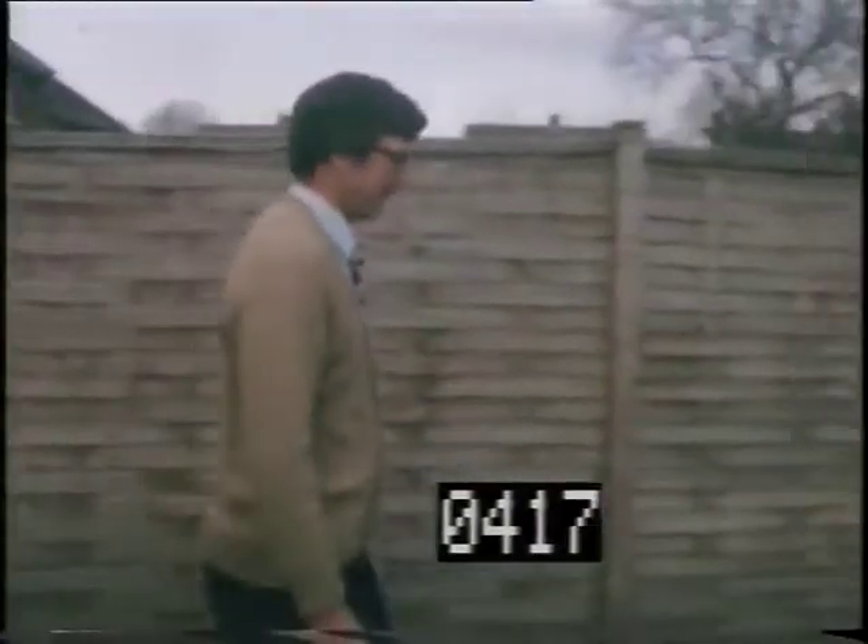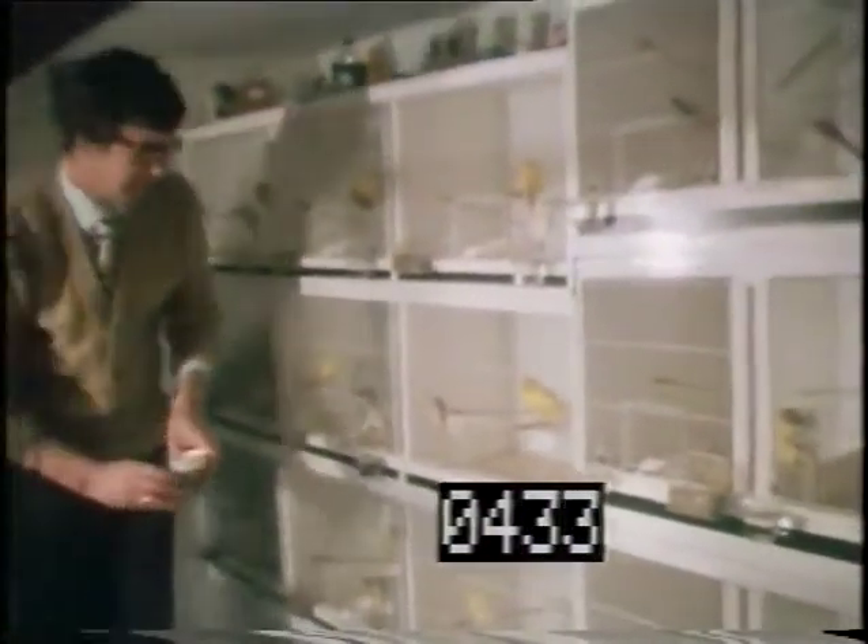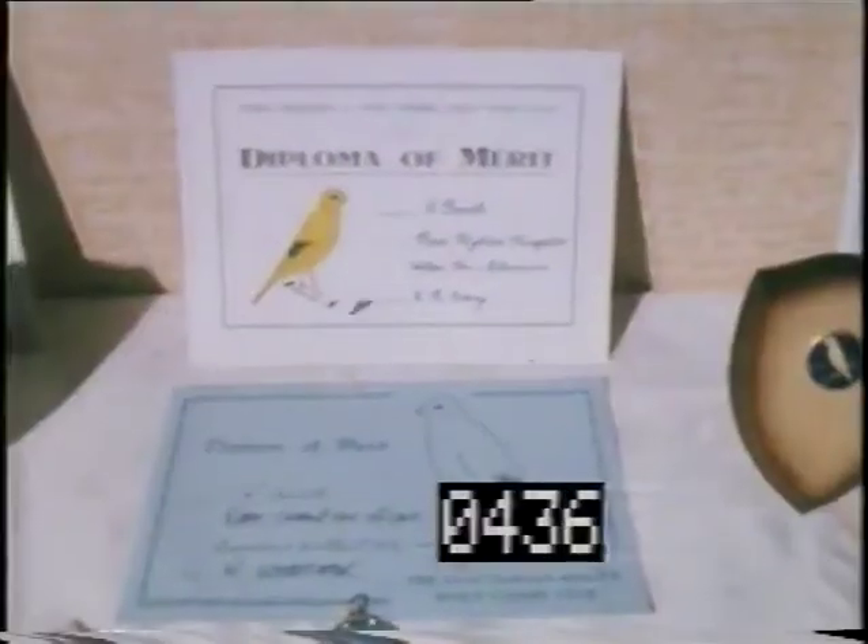Graham keeps his canaries, all 80 of them, in a small shed at the end of the garden. It's a hobby which takes up most of his spare time. Each night he spends about four hours cleaning, feeding and watering his prized birds.